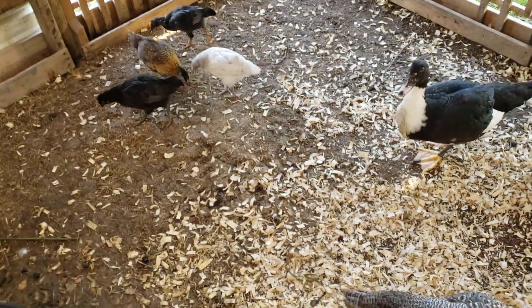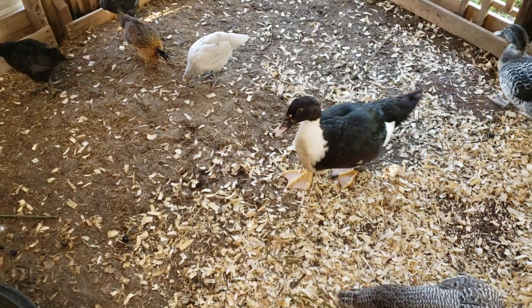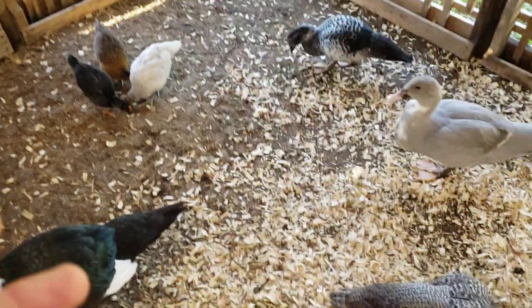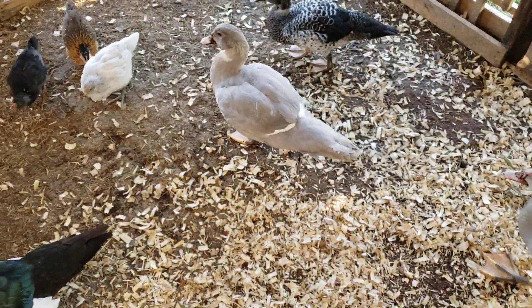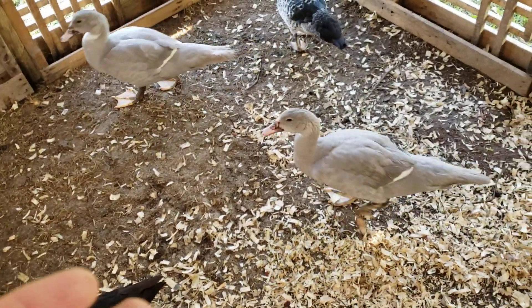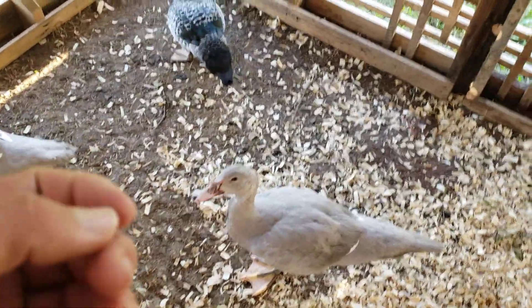The ducks don't scratch, so having the chickens in here is a great addition because they're going to keep that bedding turned and make it stay aerobic so the microbes and bugs can help eat it down. The ones the bugs don't eat can still help keep the smells down and process all the nutrients.